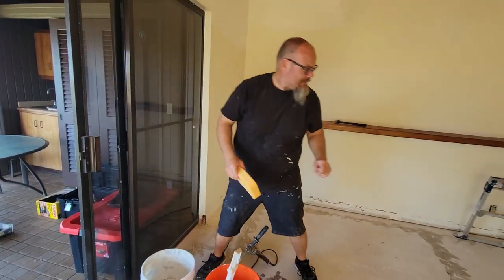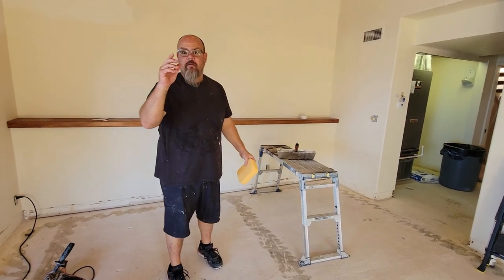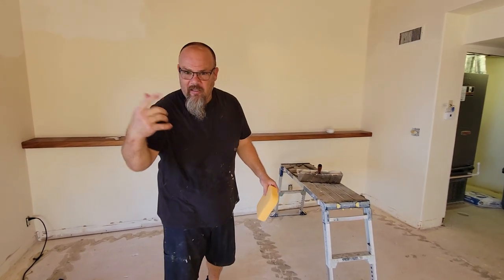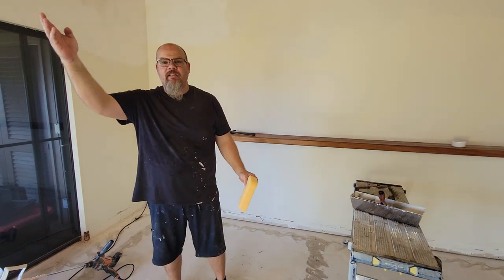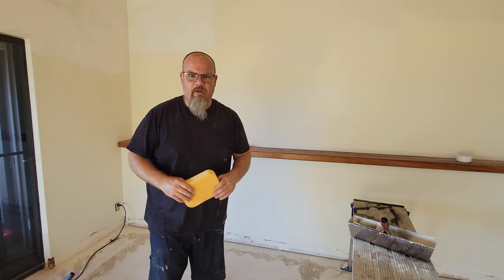Another pro tip: I like to have two pans. Why? Because my son — my helper, my tool man — he's going to get me the next pan ready when I need it. If I'm up on scaffolding, I don't have to come down and go back up. It's nice to have a two-party team on this.